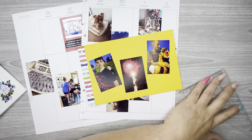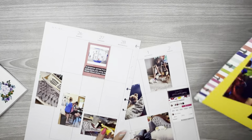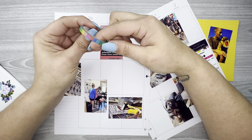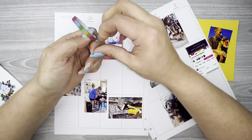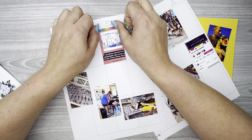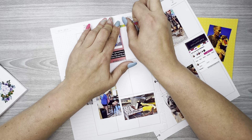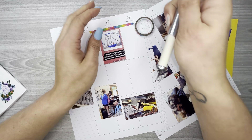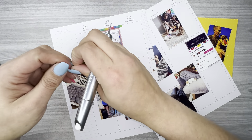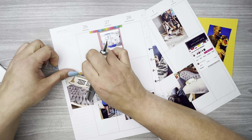I'm going to put washi on some of these pictures. I've got this rainbow stripe washi, and I'm going to put it on the tops of these pictures. I like to put washi on the pictures to make it look like the washi is holding them there rather than glued — it just adds a little bit of extra something to the spread.